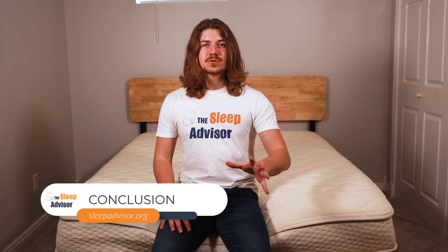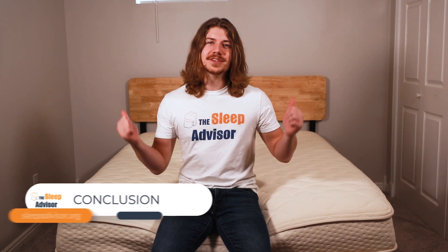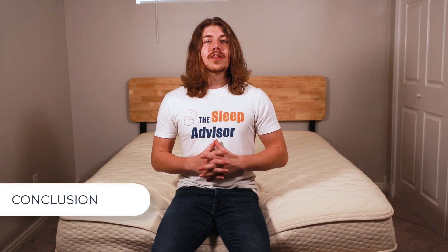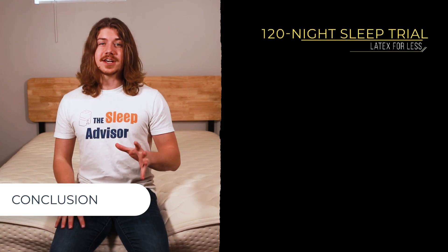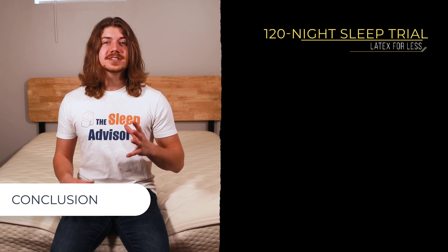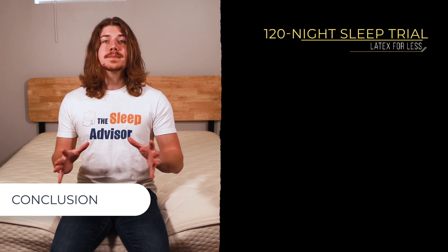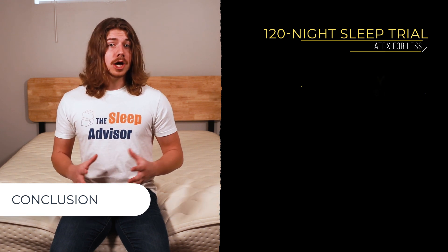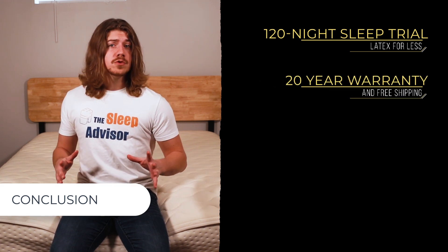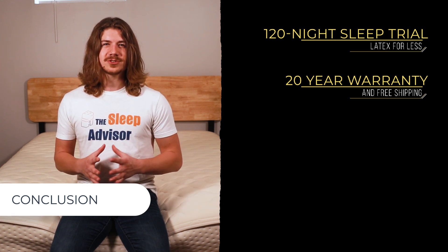Before I wrap up this review, I want to go over some points that may help you decide whether or not this bed is a good fit for you. Latex for Less offers its customers a 120-night trial period, allowing them to decide if this bed is going to work out — and if it's not, send it back for a full refund. On top of this, there's a 20-year warranty, and your new mattress ships for free in the continental United States.